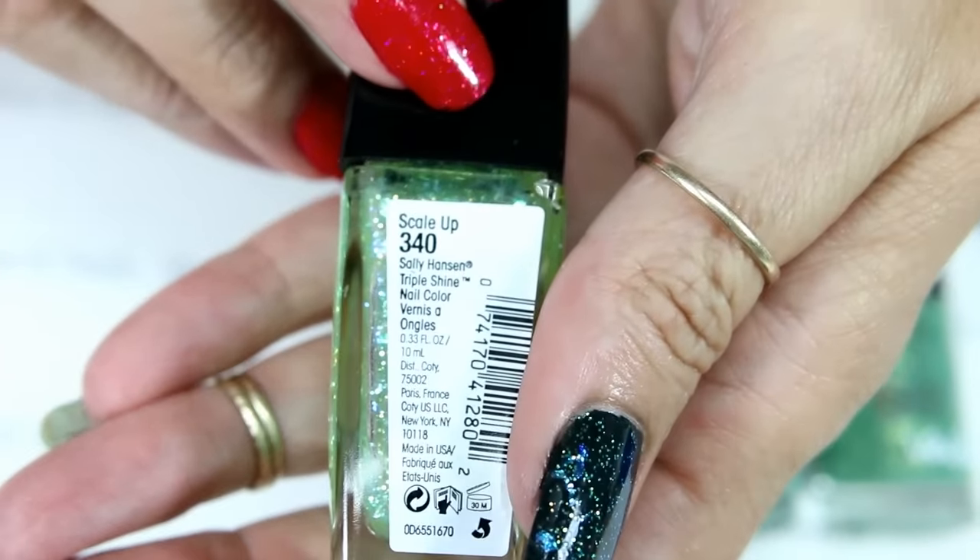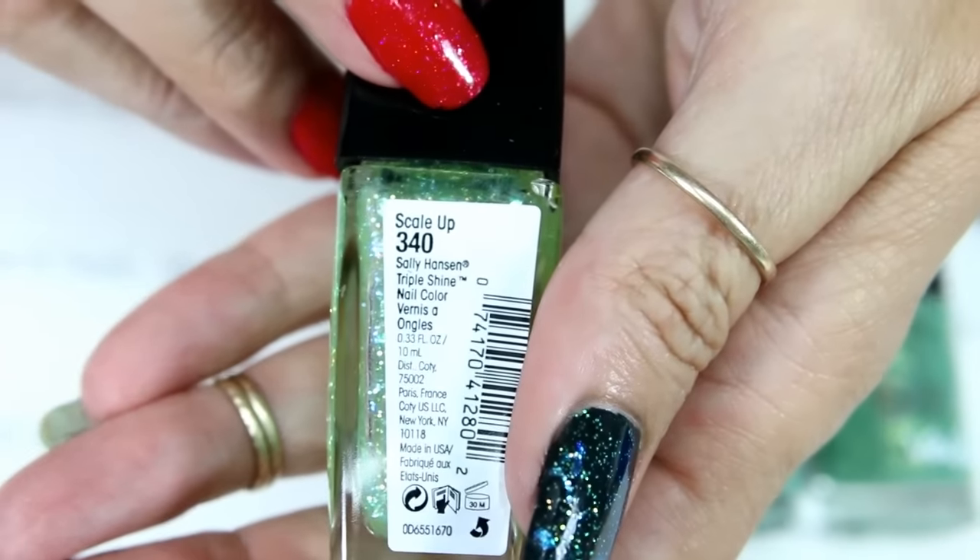Okay, I'm gonna grab all of my supplies and we're gonna do a little bit of extra stamping and I'll be right back. Okay, so here are the colors that I have chosen — this is my MDU Spring Green number 56.